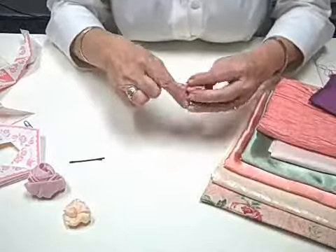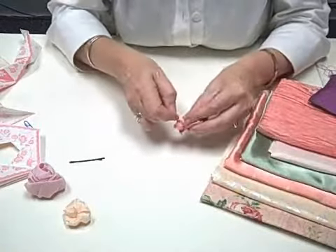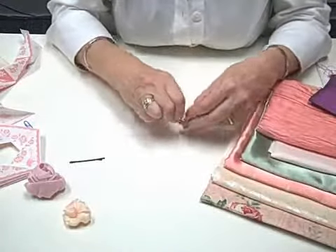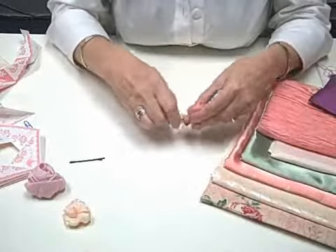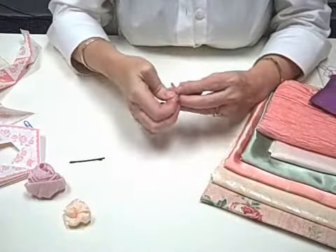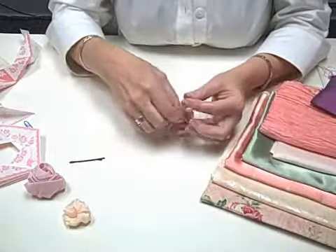When you know this is going to go into a stem, take your final pull and wrap your thread — this is another good reason why we're using quilting thread — and wrap that around several times drawing in the edge. It's also a good plan if you're going to do a stemmed rose to get your stem in there as you're doing your rolling.